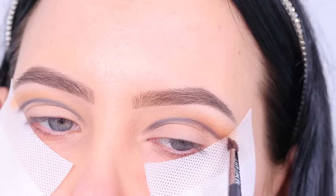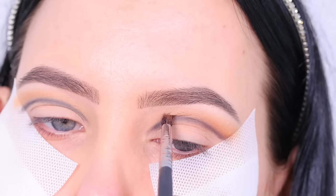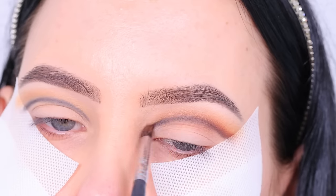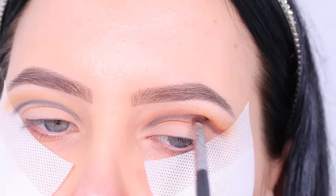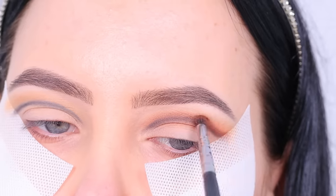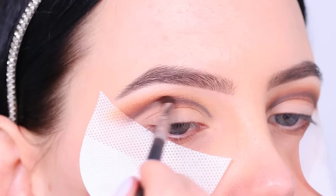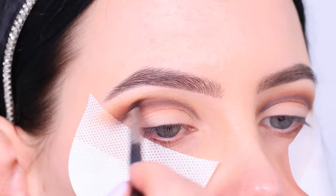Then after blending that color Virgo, I went in with the color July 11 and I'm going to blend this in between where I just blended the Virgo color and the black line, and also kind of on top of it, because we do want to smudge out that black line so it looks less harsh. My tip would be to not press your eyeshadow too hard while creating the lines, so you can still smudge it out and make it more soft. You can already see there's kind of a transition going on — don't worry, we're going to fix that.